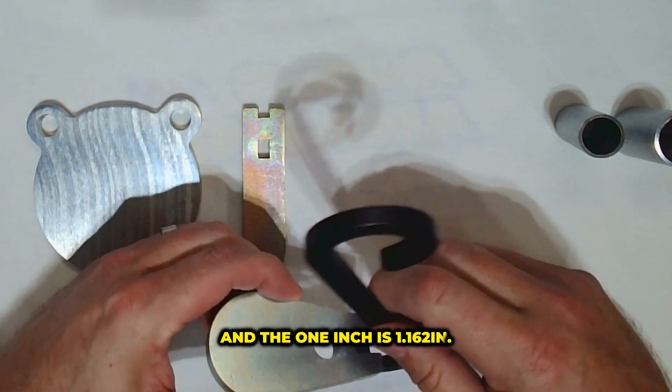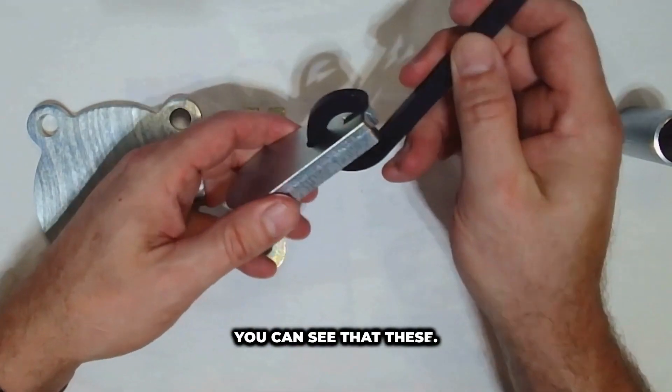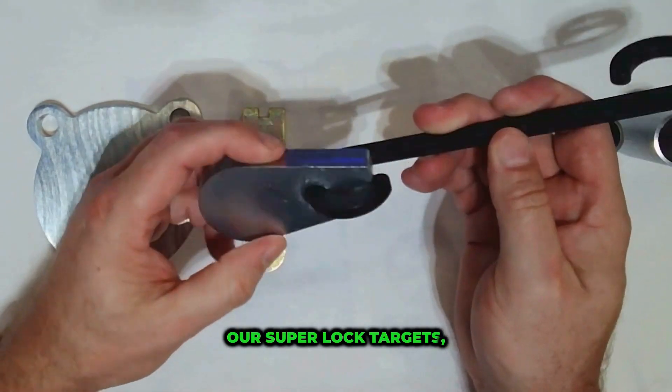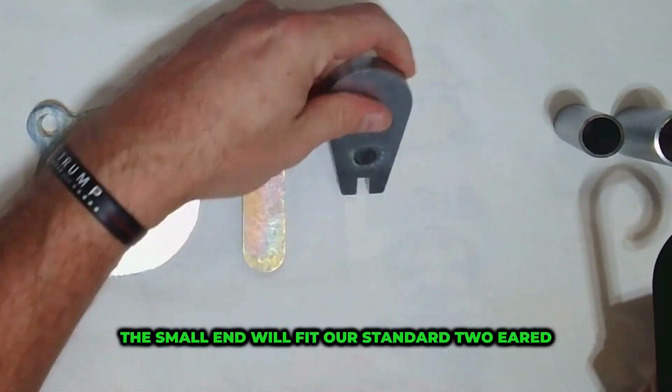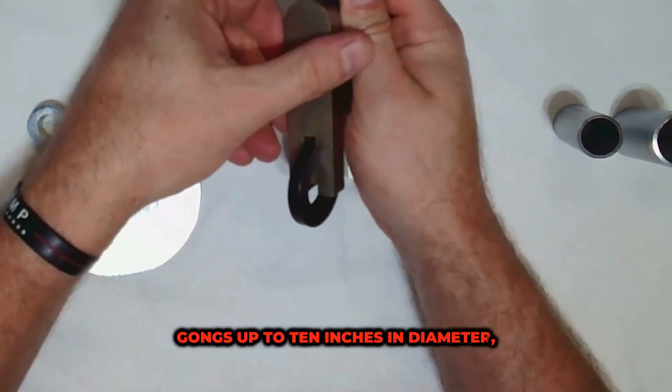You can see that these can hang our ultra mega targets, our super lock targets, and our conventional gongs. There are some limitations — the small end will fit our standard two-eared gongs up to 10 inches in diameter.